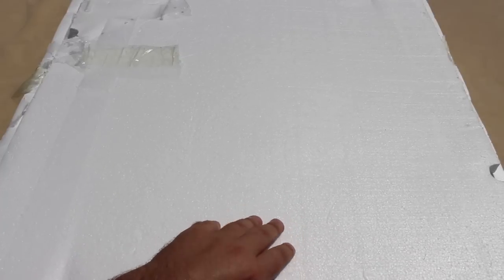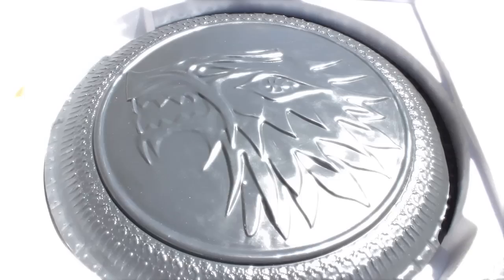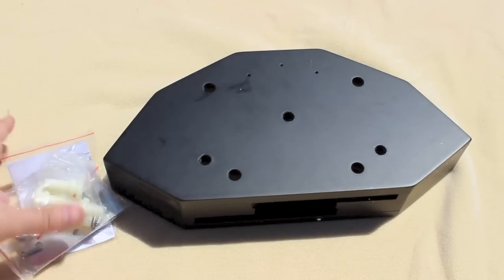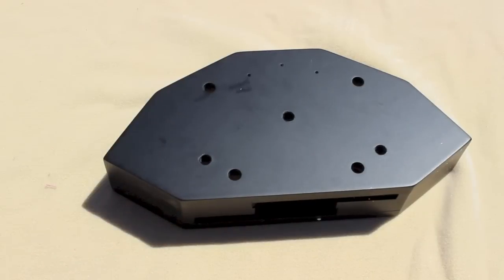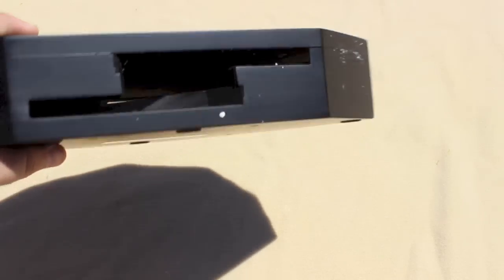Ladies. Gentlemen. May I present the Stalwart Shield, bearing the sigil of the Direwolves, the Protector of House Stark. Big reveal. Pull it out. Inside there are a couple other things — some mounting screws and stuff. This is the bracket, and you can see it'll hold three swords.